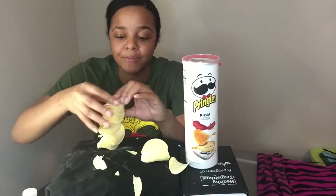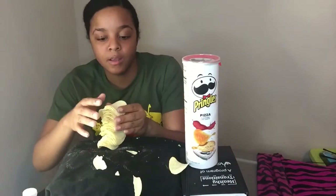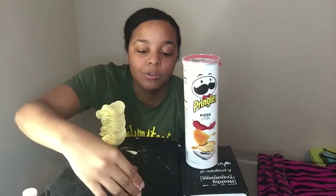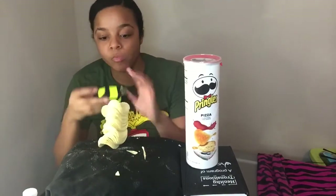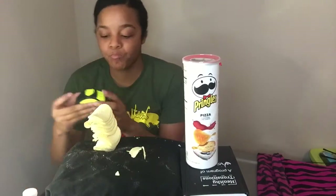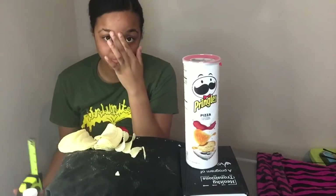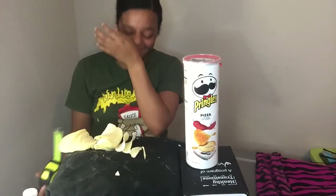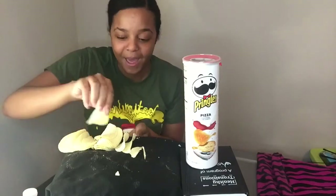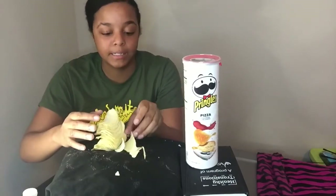I don't think I did. I didn't realize Pringles came with so many. Please don't fall — patience y'all, patience. Oh it's rocking! Okay, let's try to stack them — they all fell on the floor.